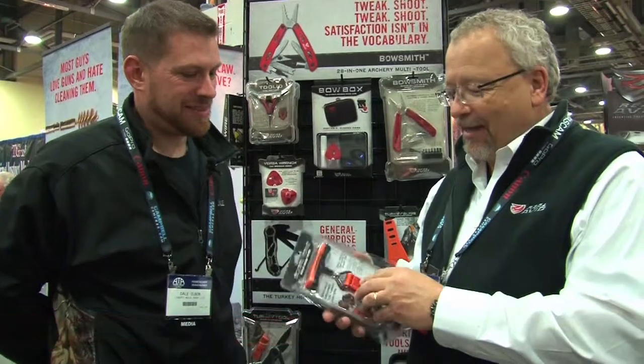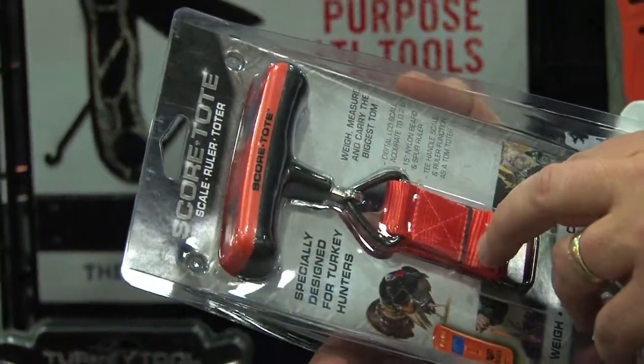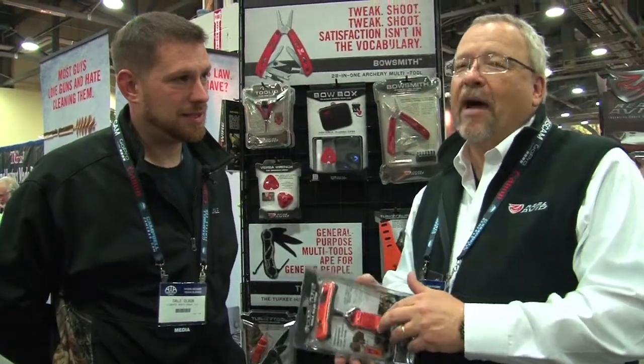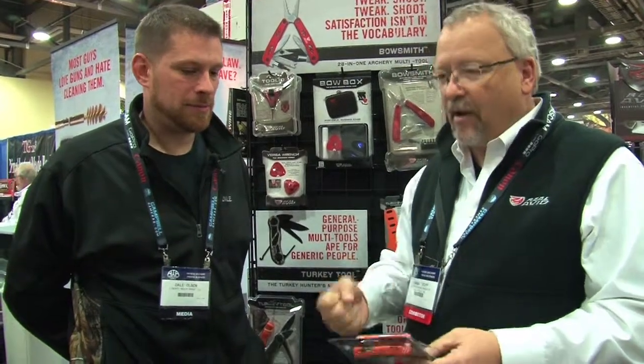— it's called the Score Tote. It's got a digital scale that's accurate to within two tenths, there's a fifteen inch ruler. We made it fifteen inches because I know too many guys have been lying about the size of their beard — they said they wouldn't buy it if it was only a twelve inch ruler, so we made it fifteen inch. It's attached to this T-scale so you can weigh your bird, and when you're done weighing it you wrap it around the feet, put it over your shoulder and you've got a turkey toter to go out of the woods with.